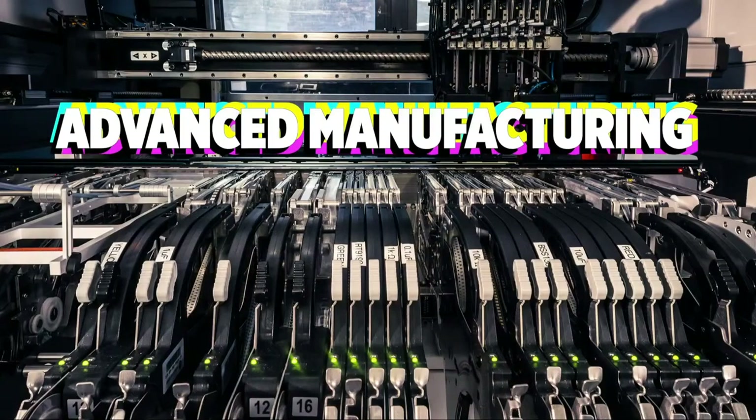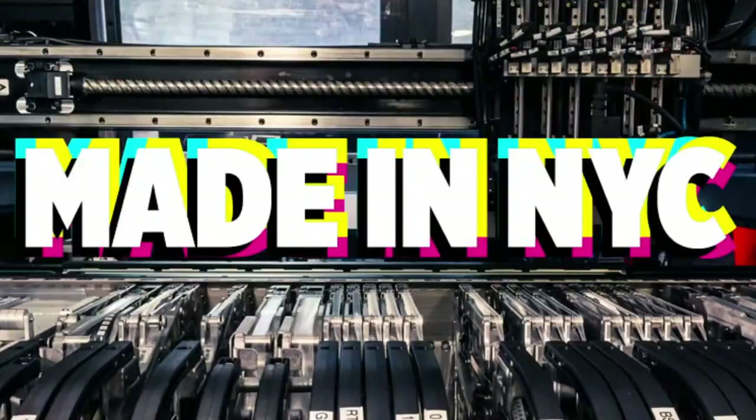Let's do some factory footage. We are an advanced manufacturing company made here in New York City. Take it away, factory.